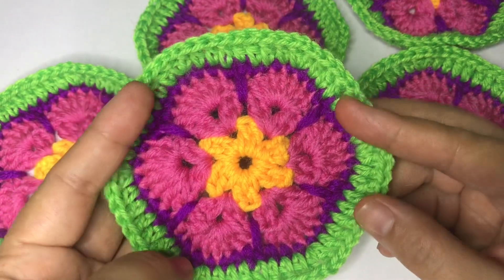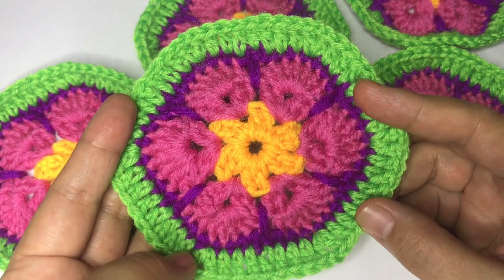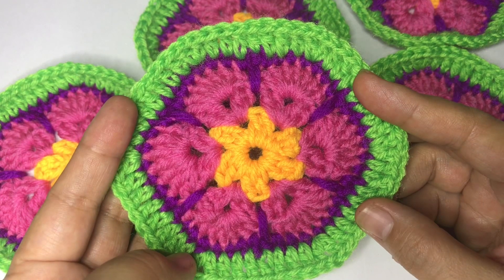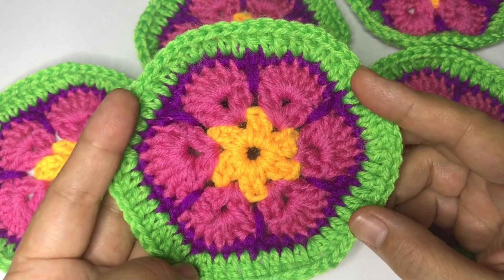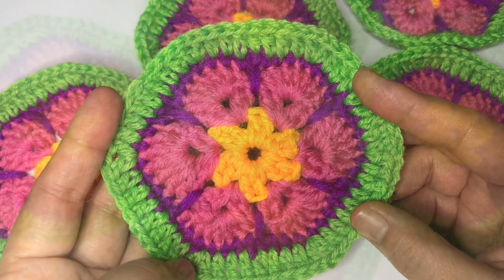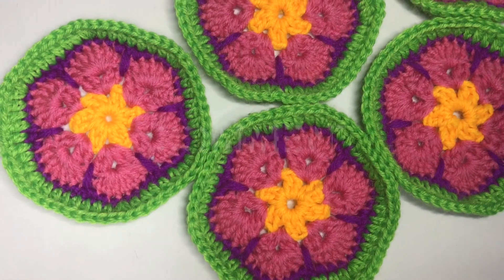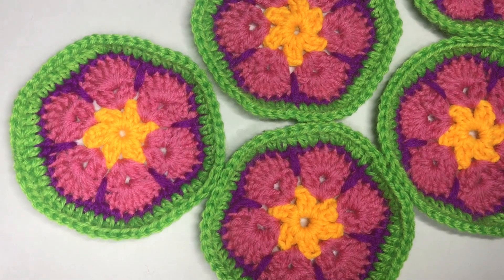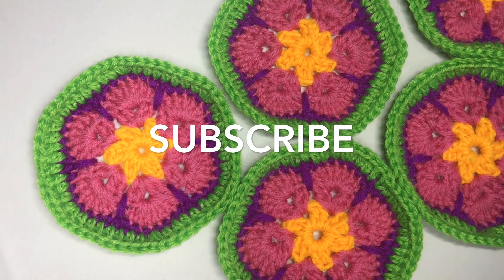This is what it looks like after working the five rounds to make up the African flower. In my next video I'm going to show you how we can make a pouch out of this. Thank you for watching — if you're new to my channel, you can check back on my previous videos because I've made lots of tutorials on how to make bags, purses, and other interesting stuff. Thank you so much!